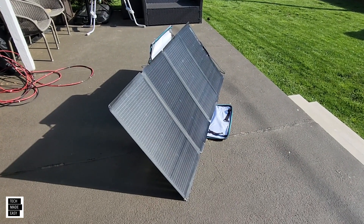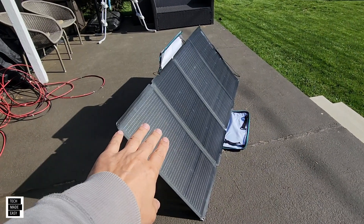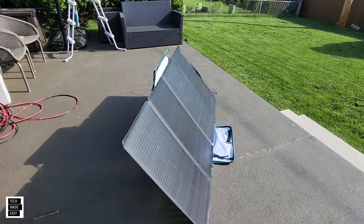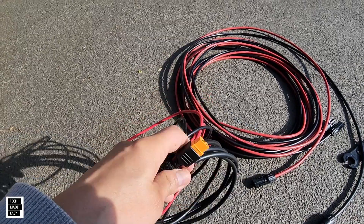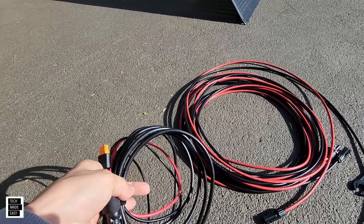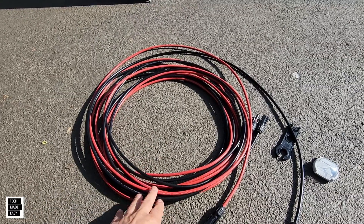For this quick test, I'm going to be using the EcoFlow 220-watt bifacial solar panel. We've done a bunch of tests on this — it can receive power from the front and from the back. Right now we're just going to use the front. First, very important: you're going to need the XT60i cable. Don't use a regular XT60 cable — we'll put the link in the description. The Wave 2 doesn't come with the solar cable, so I recommend getting some longer cable.